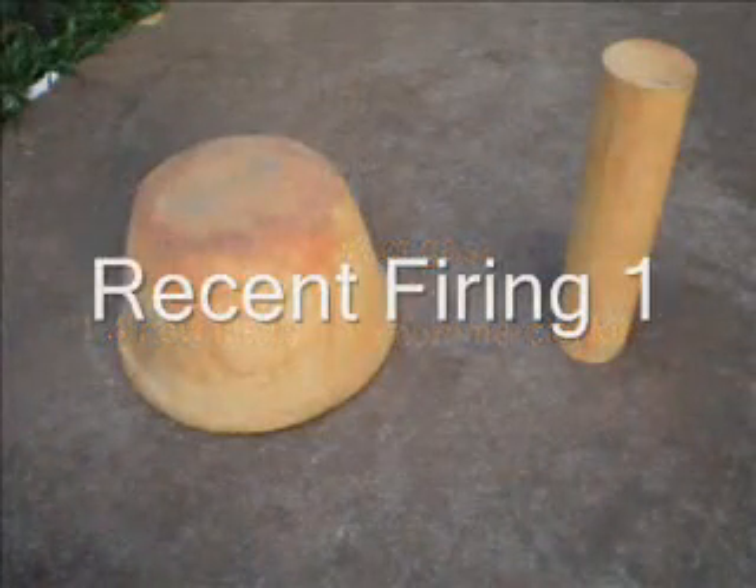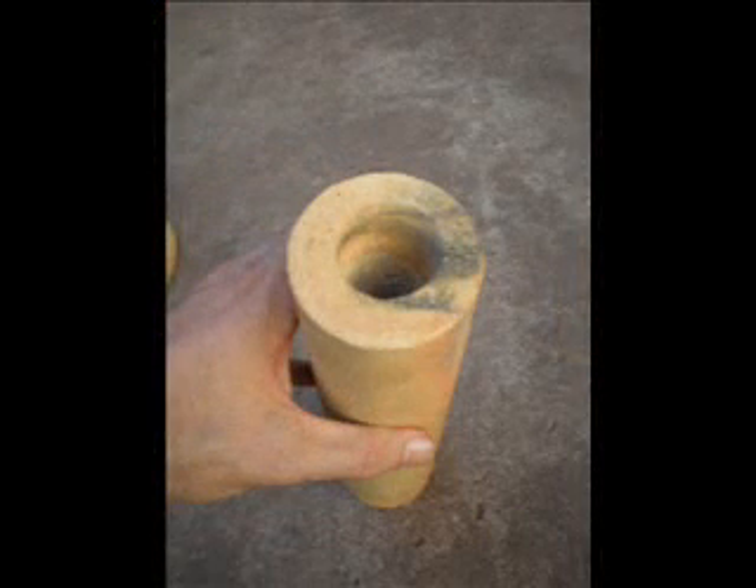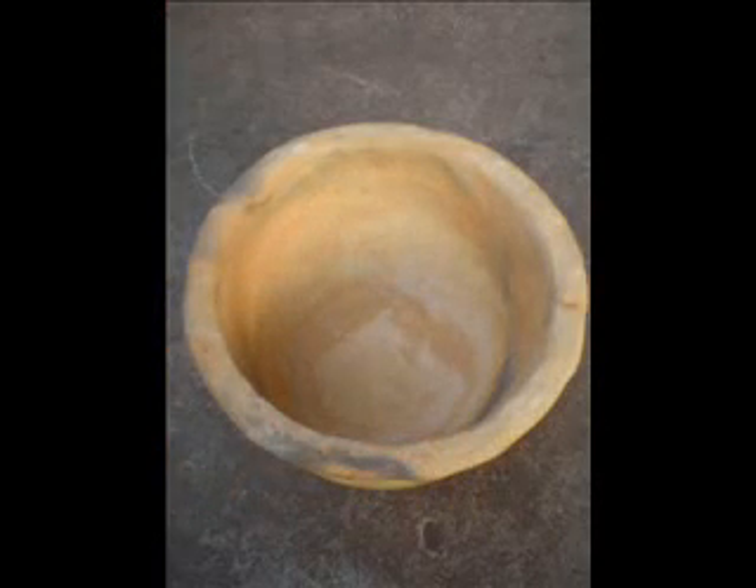In the first recent firing we fired two varieties of filter — the candle filter and the larger clay pot filter. You can see there is some colour variation; that is because the fire was hotter. We did that deliberately to remove some of the carbon, however we inadvertently over-fired the filters.